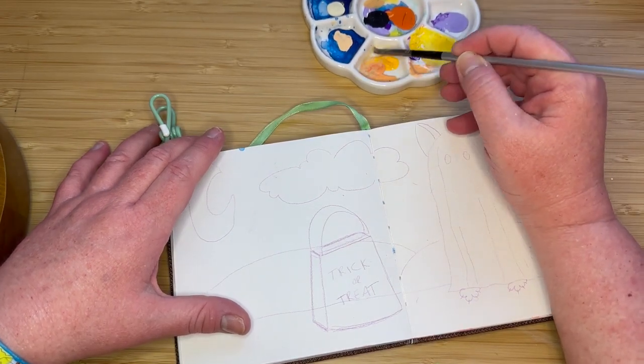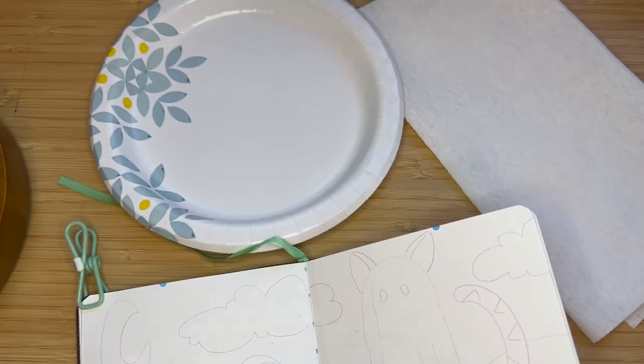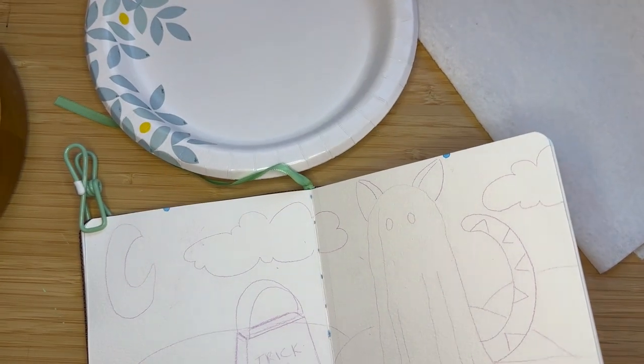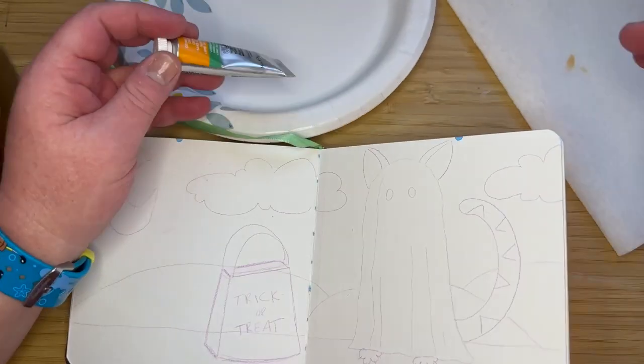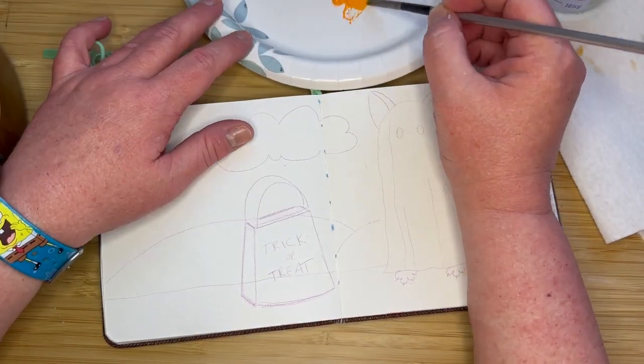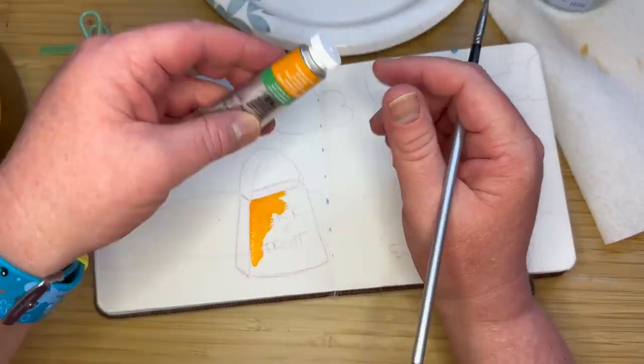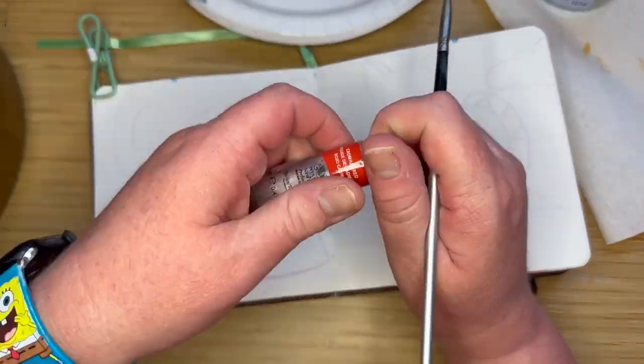Hey everybody, this is Kathy, the Hopeful Artist, and in this video I'm making a really cute Halloween-inspired cat watercolor painting. It's in my watercolor sketchbook, which is cold-pressed, 40-pound paper. It's very thick, very heavy. It's great for watercolors and gouache.